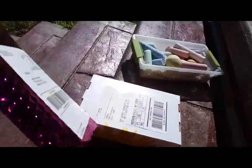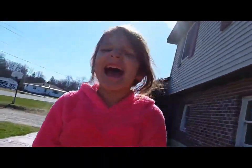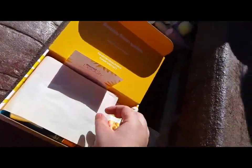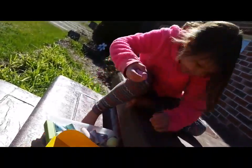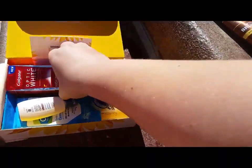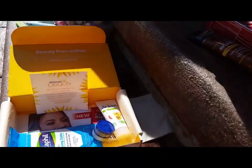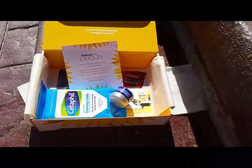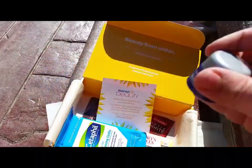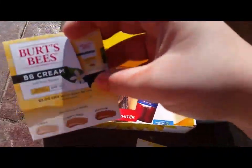I have two packages: a Walmart box and an Ipsy bag. The Walmart box has a big sunflower on it and it's all yellow inside, like a sunflower theme. Inside we have a shampoo trial — actually quite a lot of shampoo — a basically full-size Colgate whitening toothpaste, some Aveeno body wash, and St. Ives face scrub which is an exfoliant. There's also a healing ointment from CeraVe.